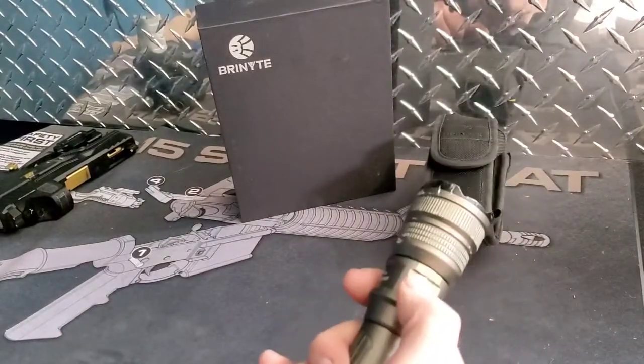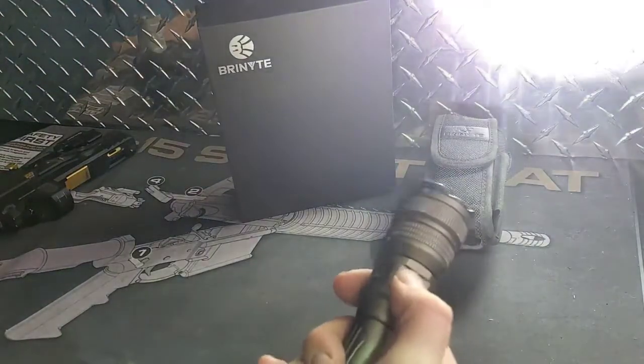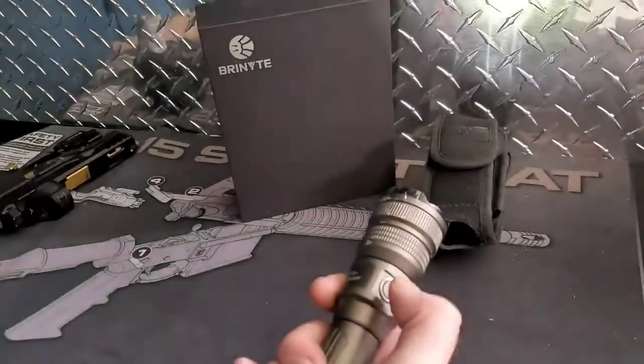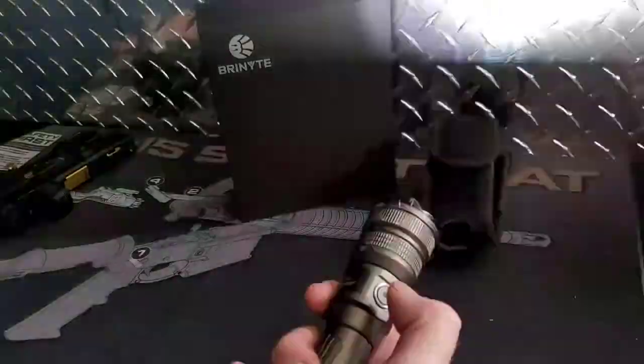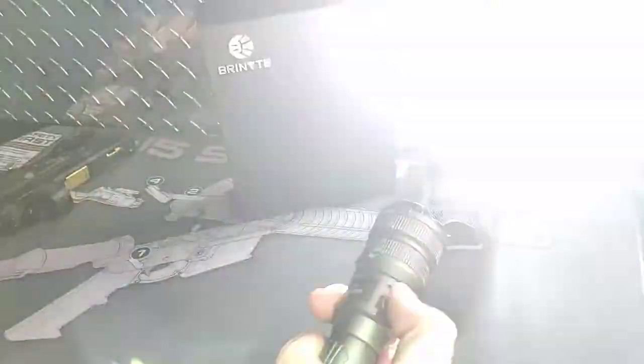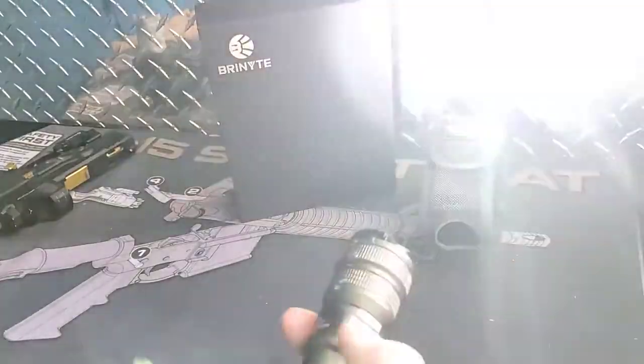The side body switch lets you turn the light on. Press again to cycle through your light modes. Double click for strobe, which alternates between two different speeds. And if you're in strobe and double click again, you're going to get SOS.